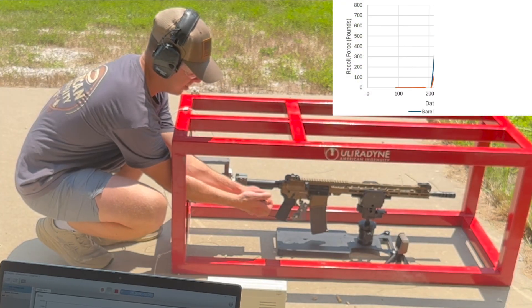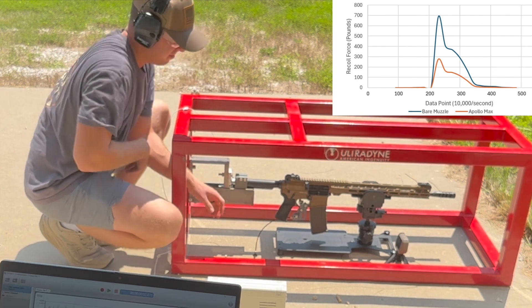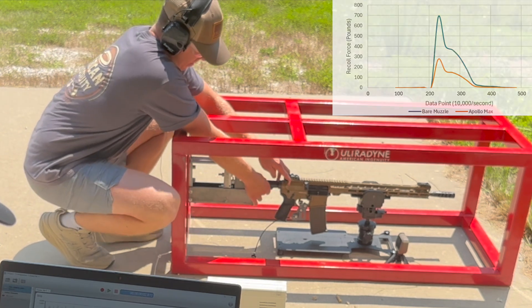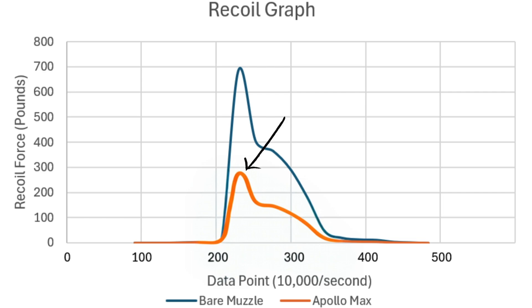We convert our data points to force readings and output them onto a graph in order to understand the recoil and observe when a change in recoil occurs. These graphs provide not only our peak recoil force, which is the highest point on the graph, but also our recoil impulse.